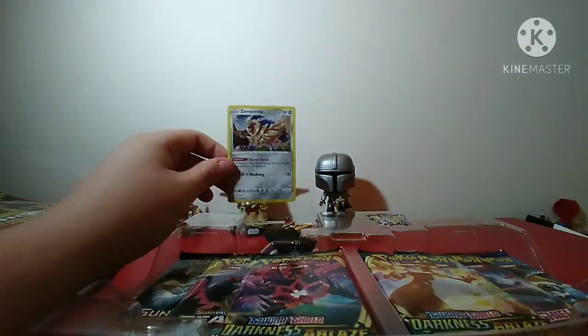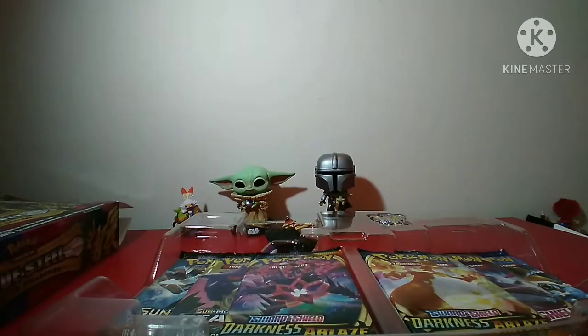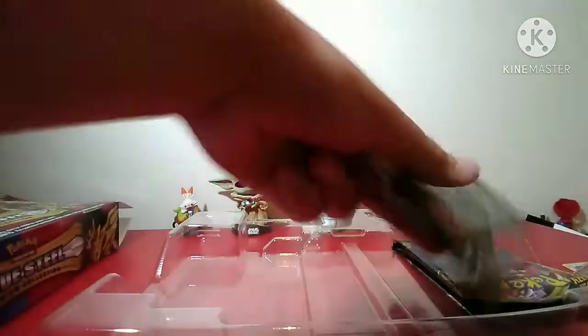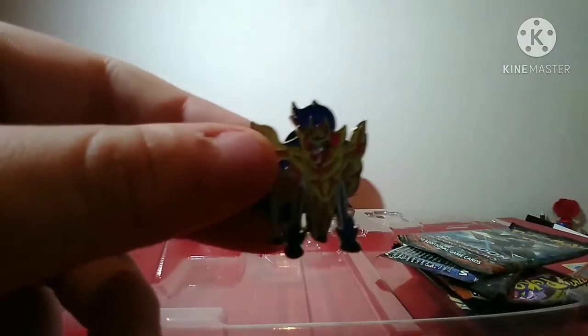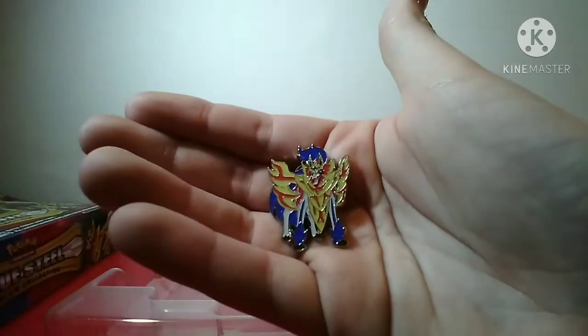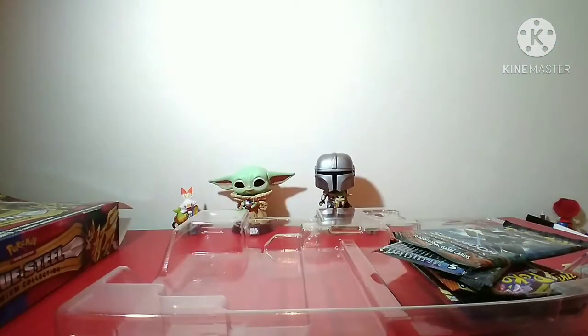Sorry if the lighting is pretty bad, I'll move my lamp a little bit. There's the Zamazenta promo card. Jess, can you go get the sleeves please? They're on the kitchen bench. I will show you guys the pin. Let me just clear that real quick - everything else just came out. Let me just pick up all the packs and the figure. It also comes with a promo card. Here is the Zacian - this is the Zamazenta pin. Here it is.